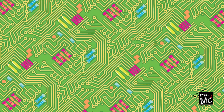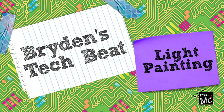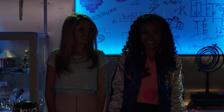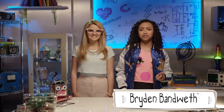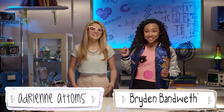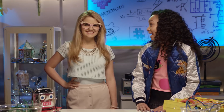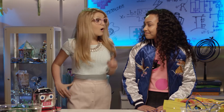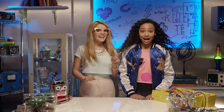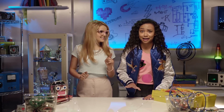Project MC Squared! Lights! Camera! Action! Bryden VanBeth here with another episode of Bryden's Tech Beat. Helping me out in the lab today is Adrienne Adams! Hola chicas! So Adrienne, what's the first super cool thing that comes to mind when you hear the word 'light'? I think of the speed of light and how totes fab it would be if Wi-Fi could travel at the speed of light.